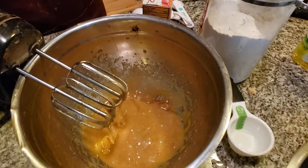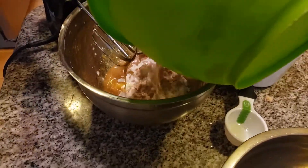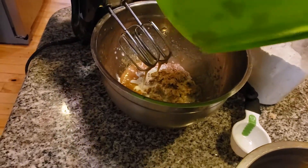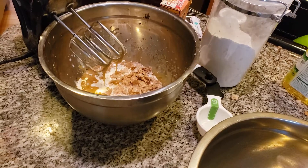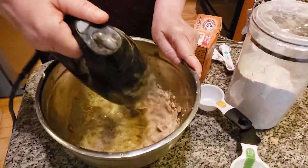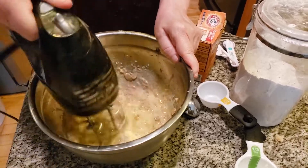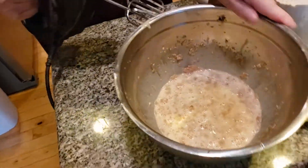Now we're going to add in the bran flakes and mix this together, then we'll go to the dry ingredients. You want it nice and soggy. We're going to mix this together. Don't worry about how it looks — it's going to look like this until I put in the dry.